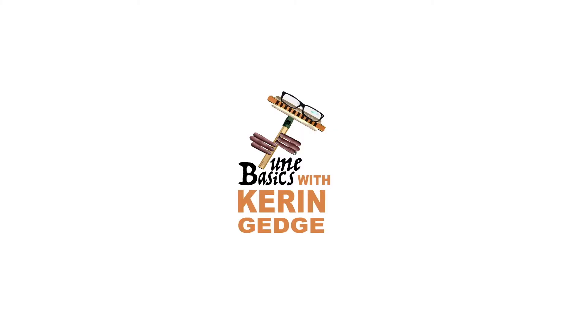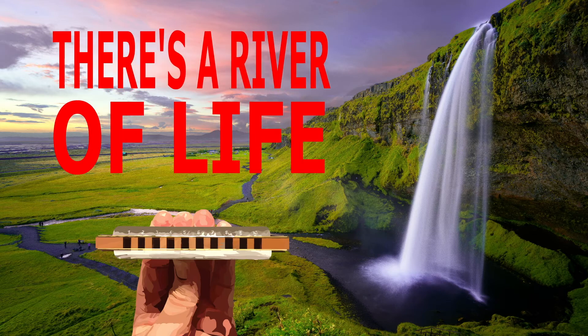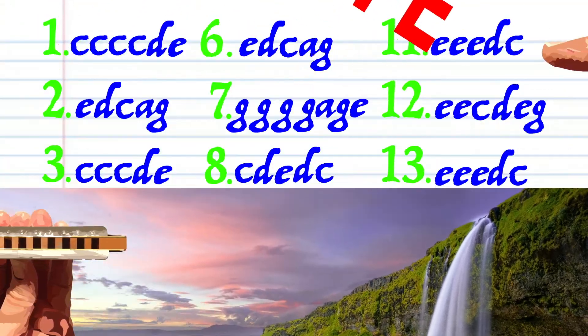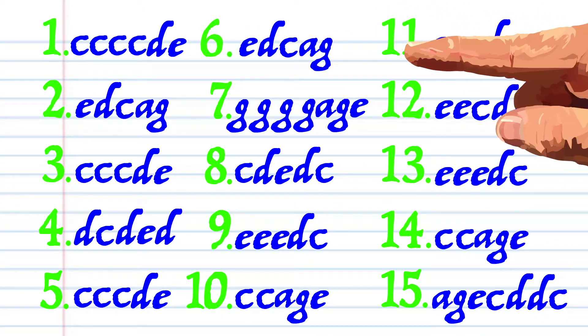Hi guys, welcome to Tune Basics, the series that teaches you how to play the basics. Today we'll be taking a look at that classic hymn, 'There's a River of Life,' and how to play it on a diatonic harmonica. Here's what 'River of Life' looks like when it's written down in the key of C, and here is how it sounds.